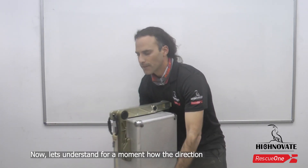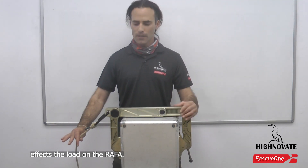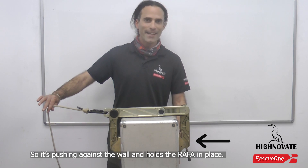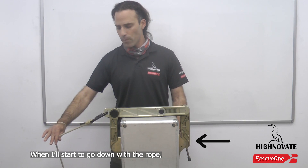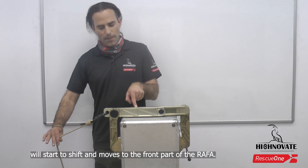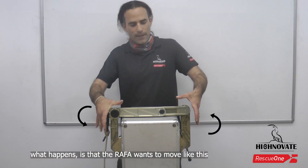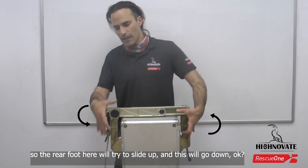Let's understand how the direction affects the load on the raffa. When I pull it like this, most of the load, if not all of it, is on the rear foot — pushing against the wall and holding the raffa in place. When I start to go down with the rope, the center of gravity, or the point of the load, starts to shift and move to the front part of the raffa. If I'm pulling the rope all the way down, the raffa wants to move so the rear foot tries to slide up and the front goes down.